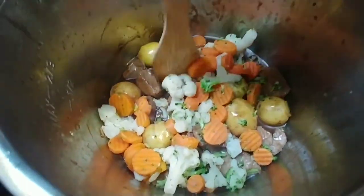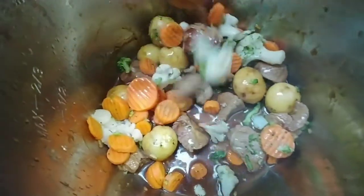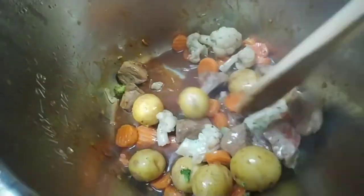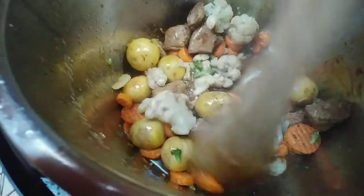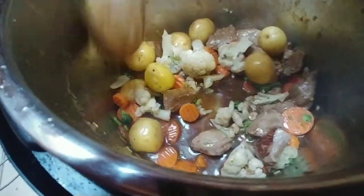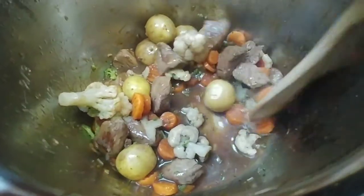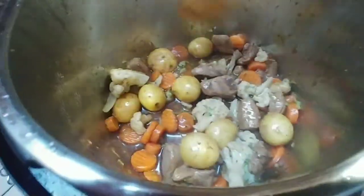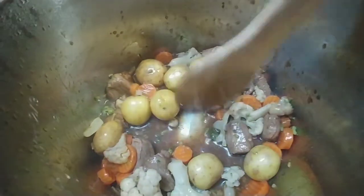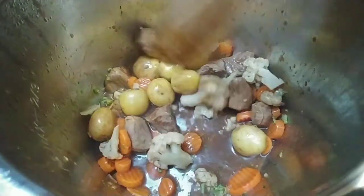Next, add some mixed vegetables. I just used cauliflower, broccoli, and carrots. Give it a good stir. I also added more water — you can kind of see it there.